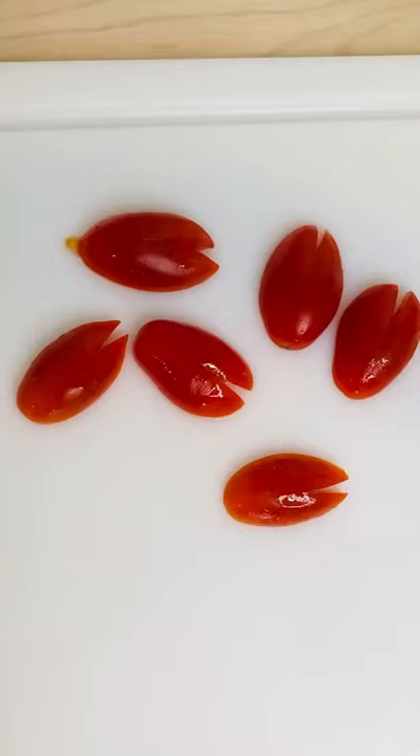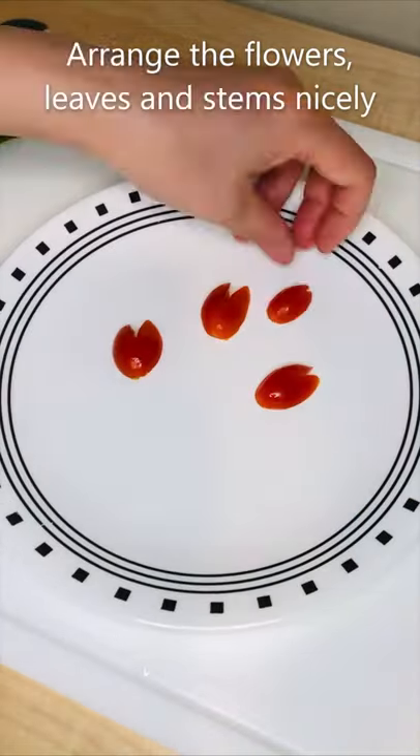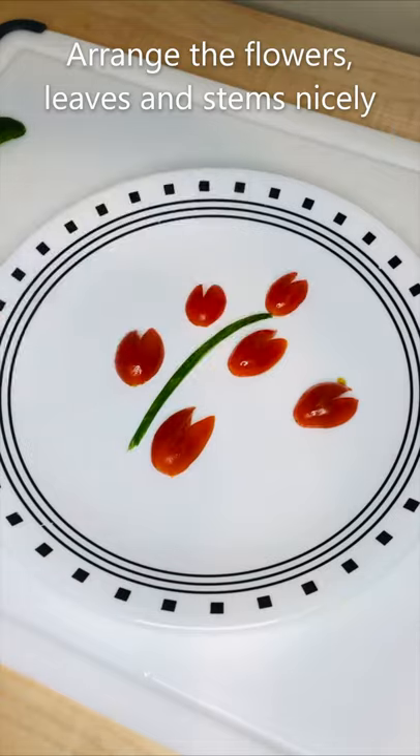Next, cut the skin of the cucumber for leaves and stems. Now, let's arrange the flowers, leaves, and stems nicely.